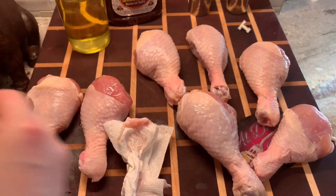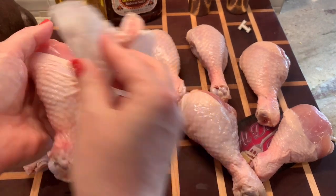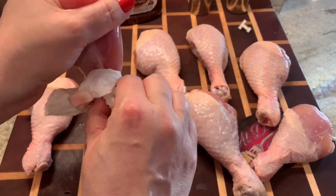You can leave the skin on if you want to, but I find the recipe works better if you don't. If you want to try it with the skin on, go for it — it's totally up to you. But I would definitely recommend taking the skin off the drumsticks to make this recipe. It just comes out better like that in general.